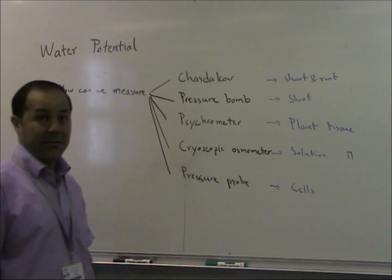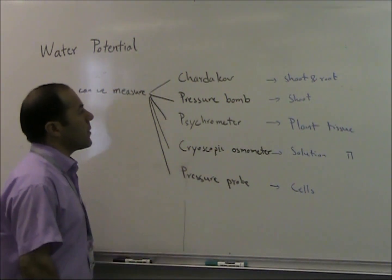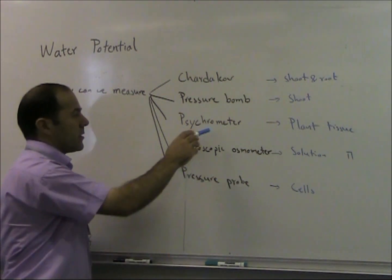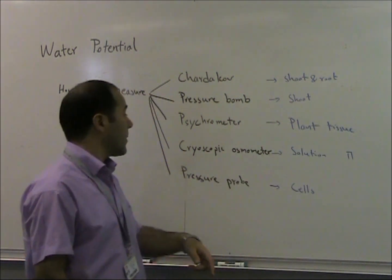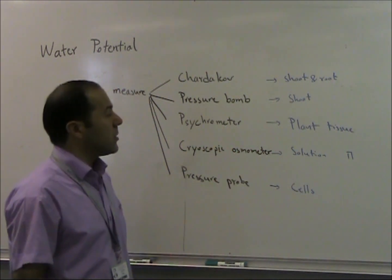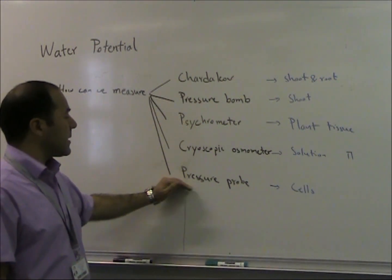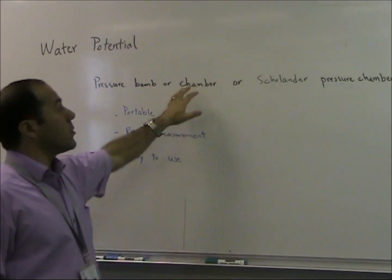There are different ways to measure water potential in plants. The easiest way is the Scholander method, used for shoot and root water potential. Another one is the pressure bomb, used for measuring water potential in plant shoots. A psychrometer is used for water potential in plant tissues. A cryoscopic osmometer is used for osmotic pressure in solution. The last one is the pressure drop chamber.